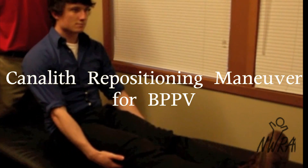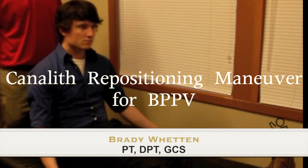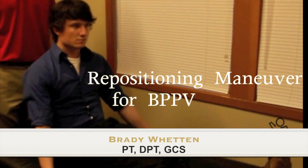We're going to go over the canalith repositioning maneuver. This would be performed once a person is diagnosed with BPPV, or benign paroxysmal positional vertigo.